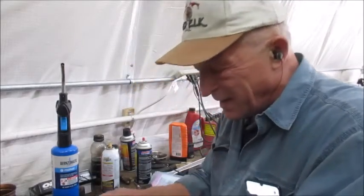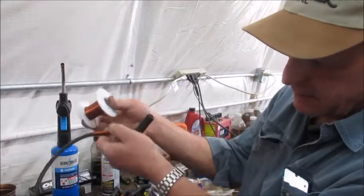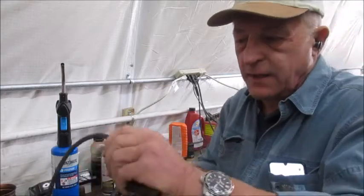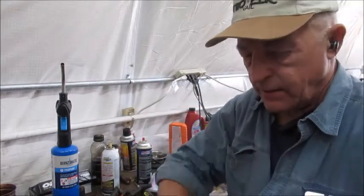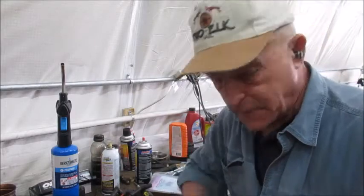So you take this and pull — you see how it's coming off of the backside here. You wrap it this way, pull it tight, and wrap it like this. Pull it tight and wrap. It's a lot faster too.